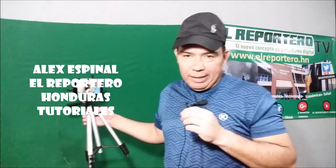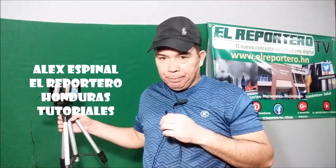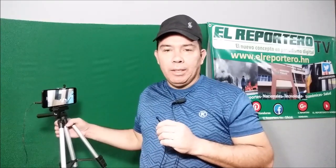Bueno amigos, muchas gracias. Esperen un nuevo tutorial, porque les vamos a mostrar también cómo sacar transmisiones en vivo a través de Facebook Live, muy fácil, con las herramientas gratuitas que nos ofrece el mismo internet. Soy Alex Espinal en El Reportero Honduras. Hasta pronto.